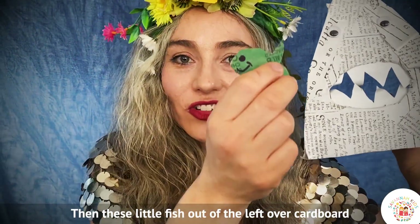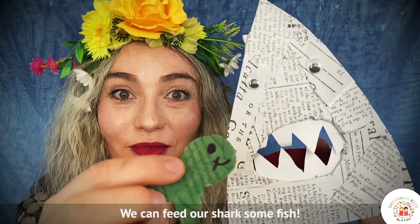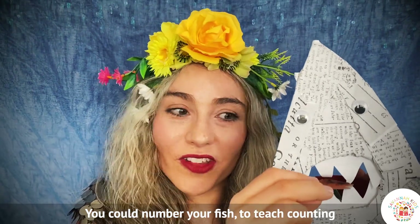And then I made these little fish out of the leftover cardboard from the cereal box, and we can feed our shark some fish. You could number your fish and you could teach counting with some numbered fish, so every time a number goes in you could say the number.